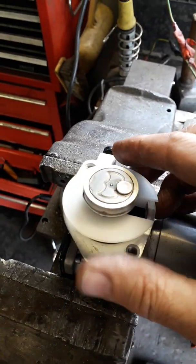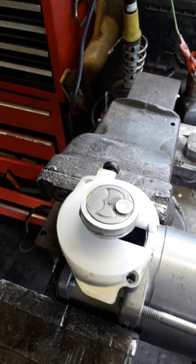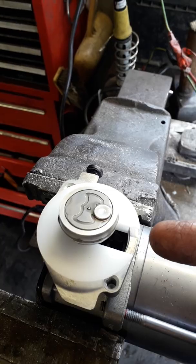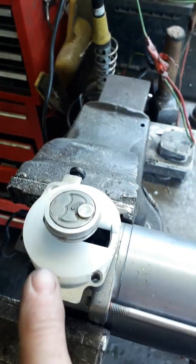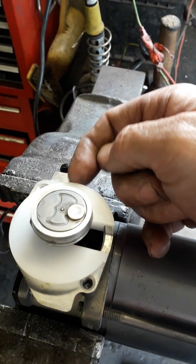Completing the removal of the clamp ring process. The main information I'd like to pass on is never drive wedges in this direction because it could tend to snap off. The support is always in this direction or this direction.